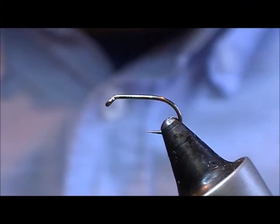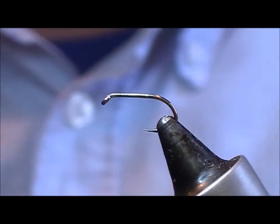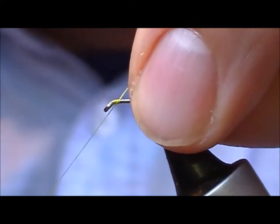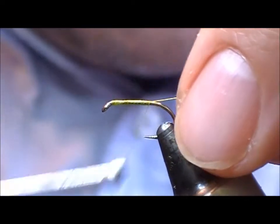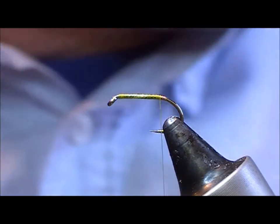I'm going to tie an Olive Nymph from Dennis Moss's Trout from a Boat. This is a B175, size 14, and I'm using an 8.0 Uni yellow thread. I find that yellow is a colour that suits well for tying Olives.